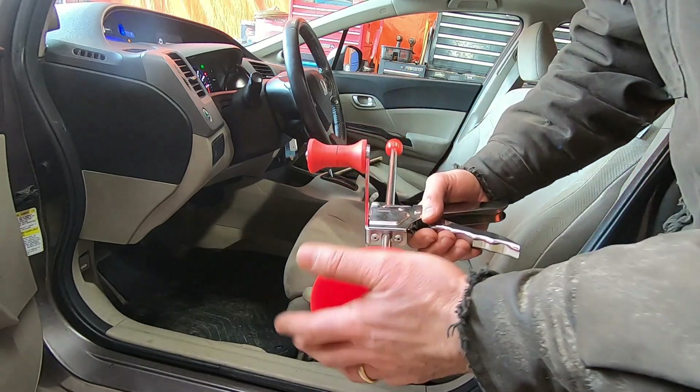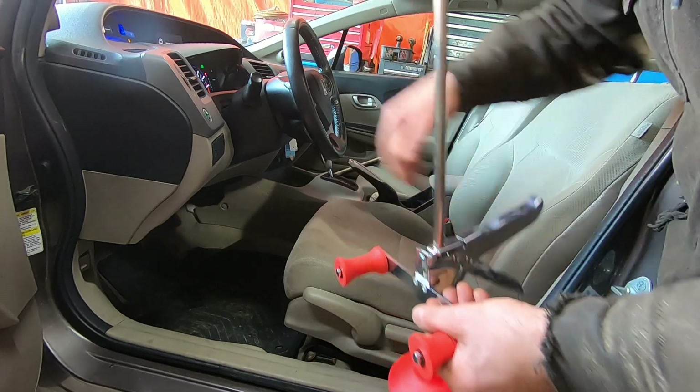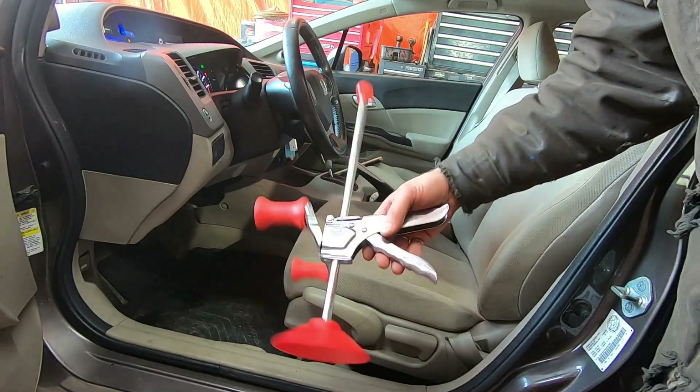If you're worried about your fancy leather seats, you may want to put a towel under this part. Or if you have a very soft plush steering wheel, you might want to put a towel or a rag over these parts to protect the steering wheel. But it's a simple tool, works pretty well.